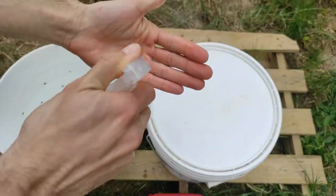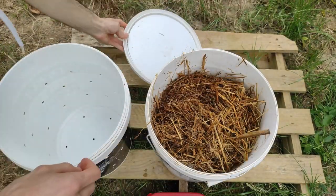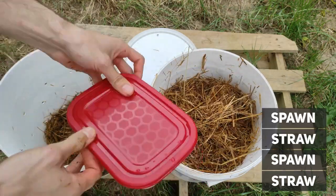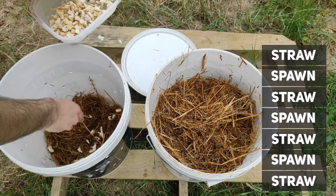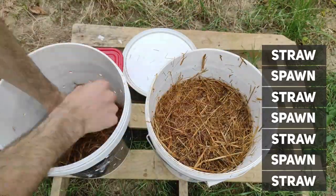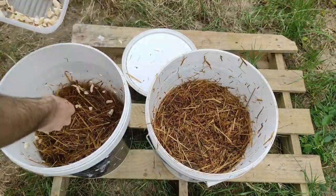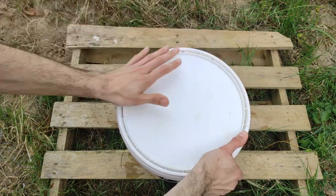That mycelium on the stems is going to help with faster colonization too, as it is already ready to go. After you cut all the stems into pieces, it is time to inoculate. We are going to work with layers — first put straw at the bottom of the bucket, then add mushroom stems on top, and keep going like this. When you reach the top, make sure the last layer is straw. You may want to squeeze the straw closer to the bottom as it is more moist — removing some excess moisture will help the bucket drain faster. Now close the lid and get the bucket into incubation.